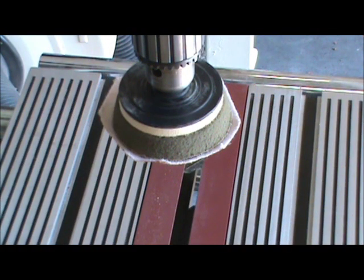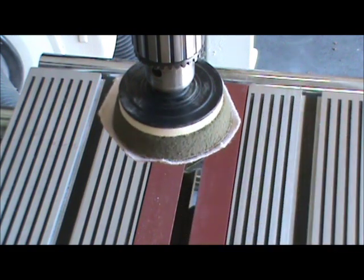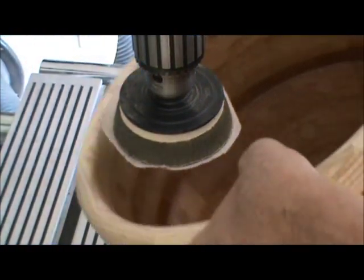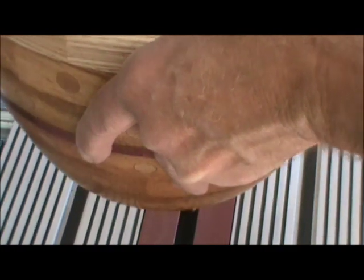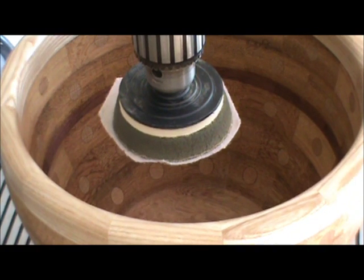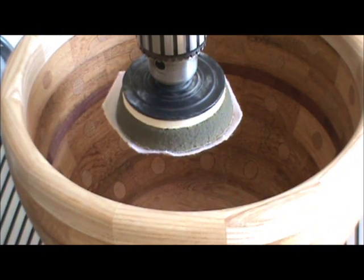I've got my drill press — actually it's a Shopsmith, but it works just fine in drill press mode. I've got my sanding disc on here. I need to sand the bottom of the bowl flat and smooth. All I've got to do is hold it up under here and go around it — it makes for very nice sanding. We're almost done. It's been a long day, but we're up to the challenge.